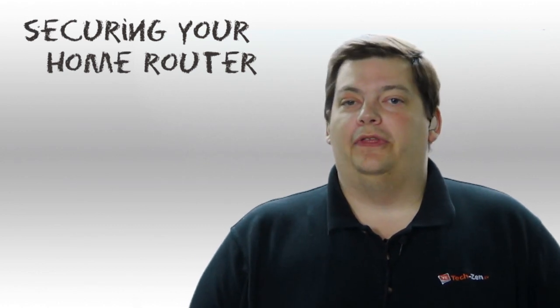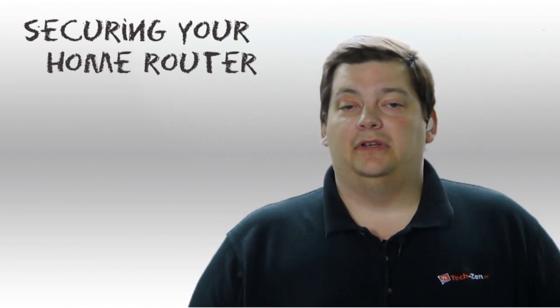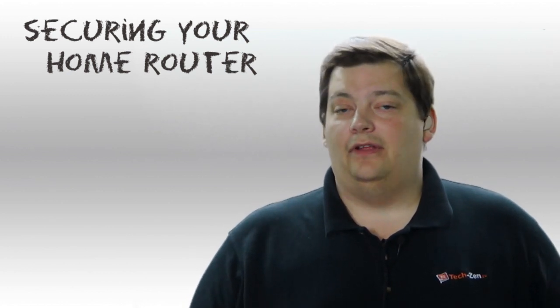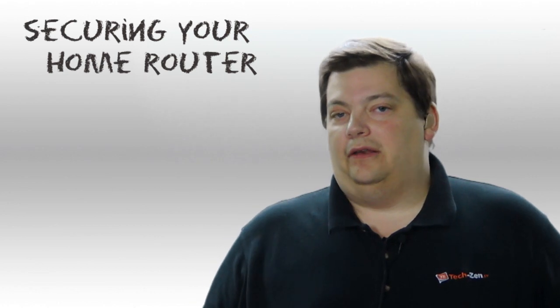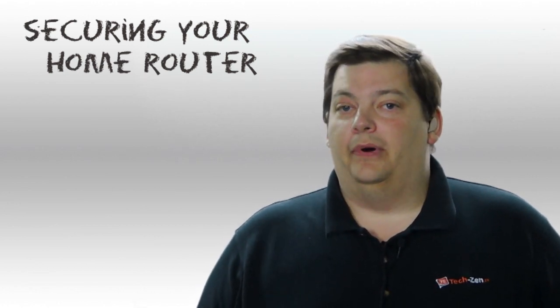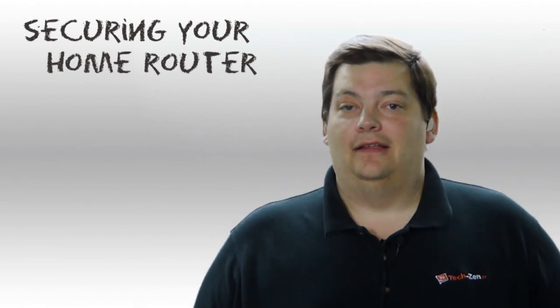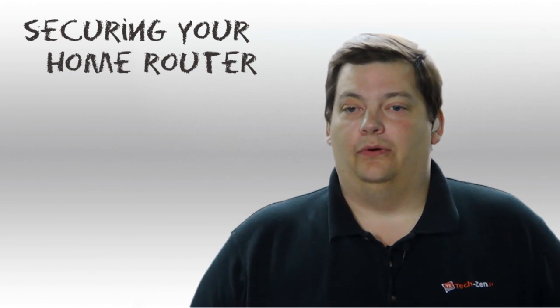So we're going to go over a couple of things that need to be done to a new router to help protect it. There are just some basic things — it doesn't take very long to do. I'm not going to go into detail on how to do it because there are so many different kinds of routers out there. But I bet you've logged in somewhere and seen 'Linksys,' and if that's the case, this is what you need to do.